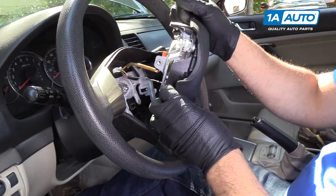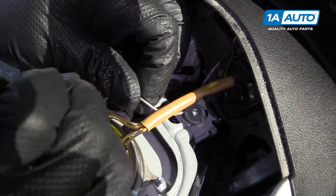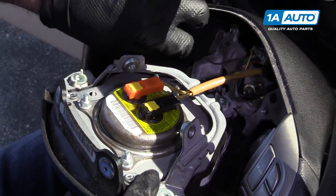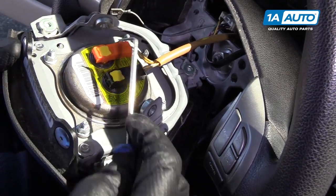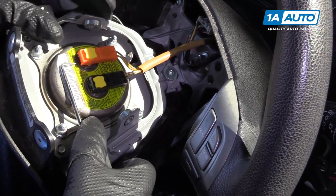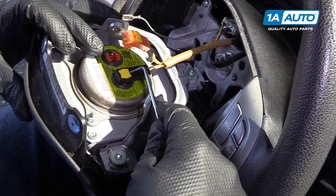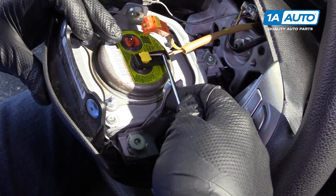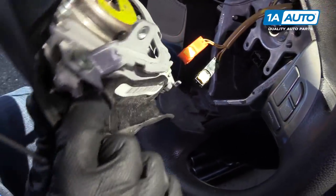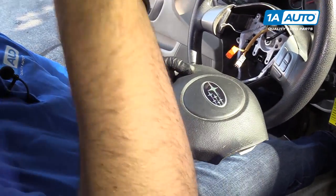Now we'll grab our airbag, twist up, disconnect this connector, and use a right-angle pick and pry up underneath. Set that out of the way, and we're going to disconnect these airbag connectors. Take the pick, go right under here under the lock, and pry up — it'll come right out, being careful not to break the lock. Then put our airbag aside. Make sure you set it down with the emblem facing up.